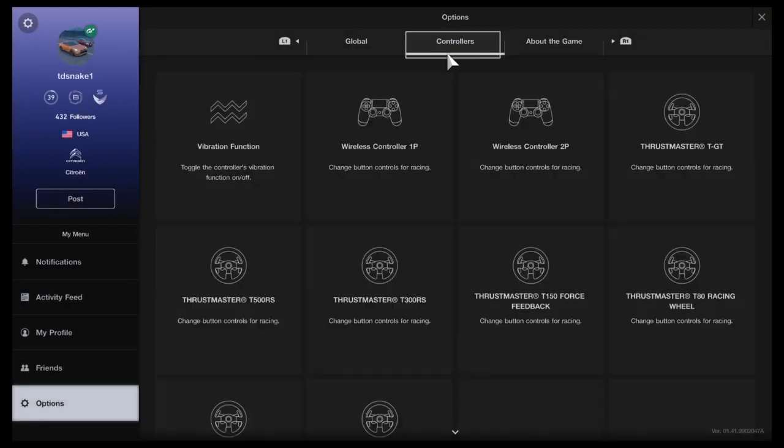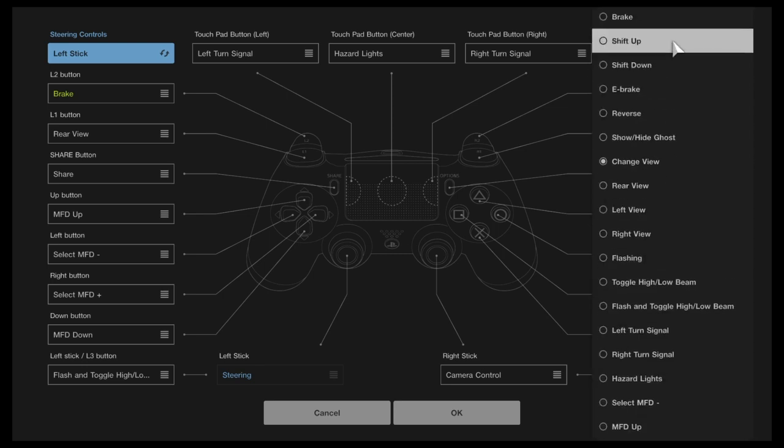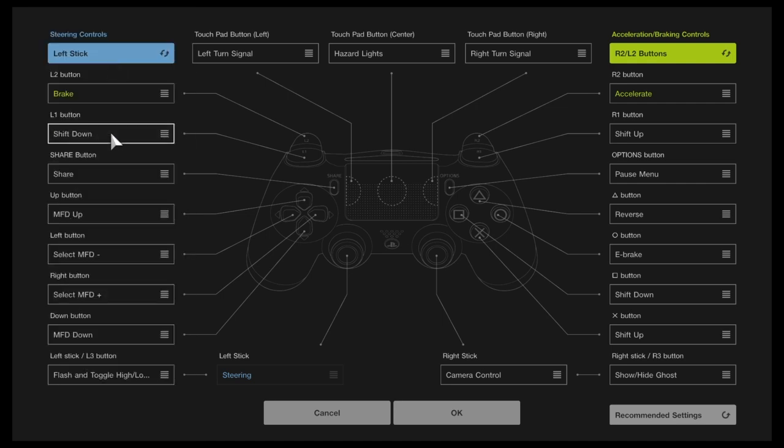I went to controller settings and went to R1 and L1. I made R1 shift up and L1 shift down. Normally it would be square and X for shift up and shift down, but I switched them to see if it would do anything better — and it actually did, but it doesn't work as good as it would with a steering wheel because you have the H-pattern shifter.